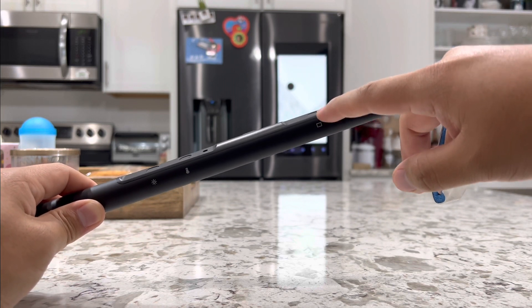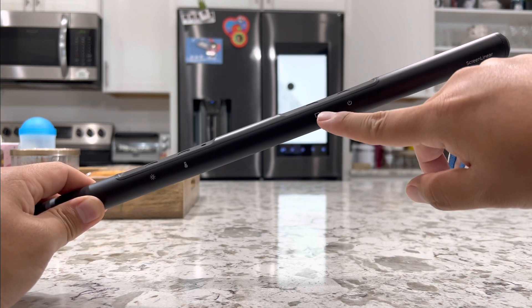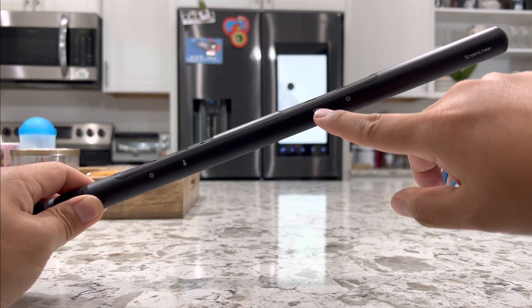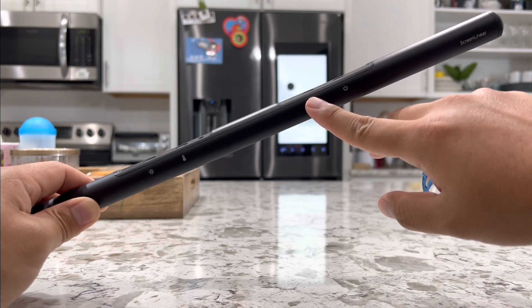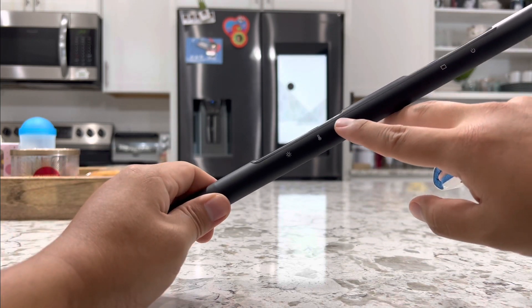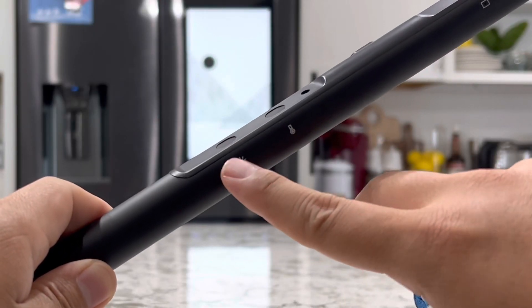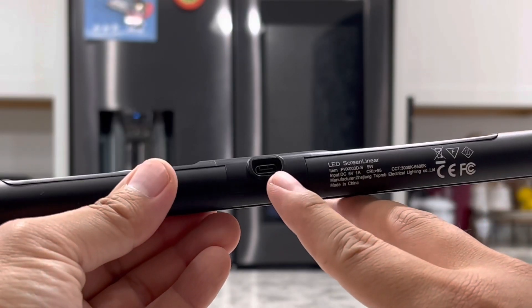Here is the automatic dimming function — just tap it once to turn it on and you will see a little blue light indicating it is on. Tap it once more and the blue light goes off, meaning it is off. When it is on, it will automatically dim or brighten the light depending on the light in your room. Next over here is where your light sensor is located. Right here you have the tap function to change the color temperature of the light, and this is to manually adjust the brightness. If we turn it around, here is your USB-C power port.